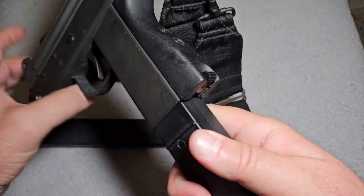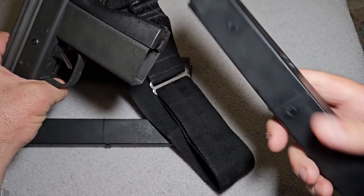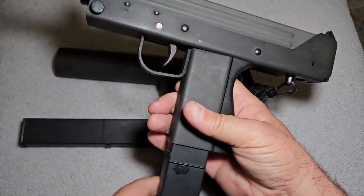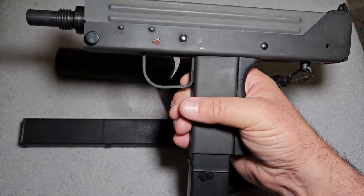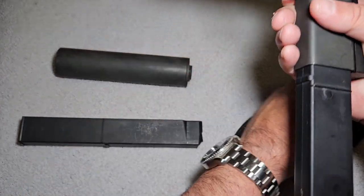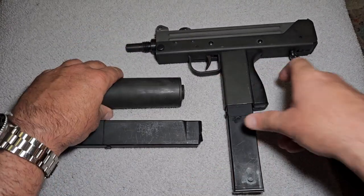The magazine release is on the bottom — you just pull down on it and pull the magazine out. It's a real simple design. It's been around a very long time. I think they started making a copy of these things now by Masterpiece Arms, though I'm not really certain what the differences are — I've never handled one of those.